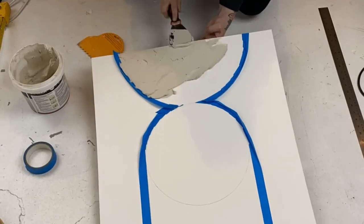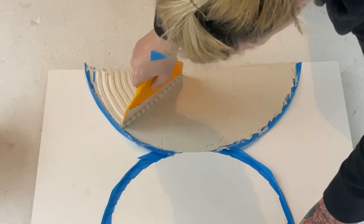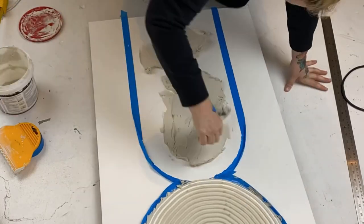Next we're going to create some texture with joint compound — this is also called drywall mud sometimes. Just smear it on until you can't see the bottom, and then grab a spreader trowel and do a really big arc.